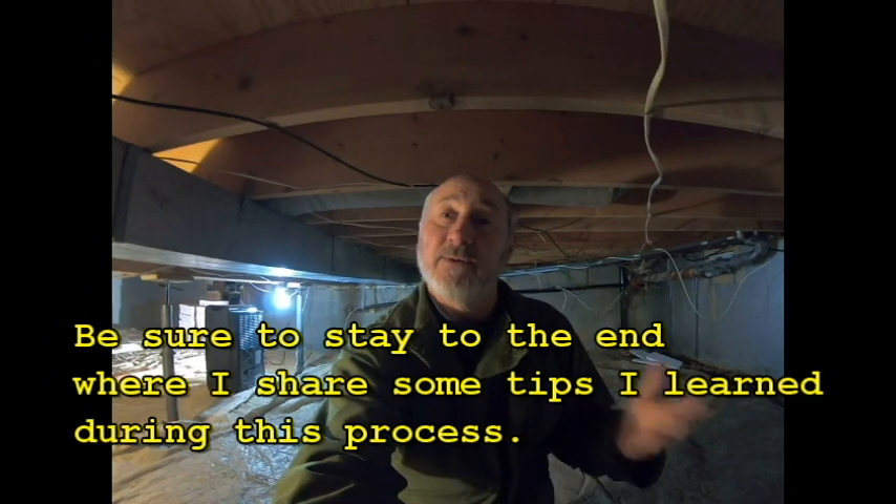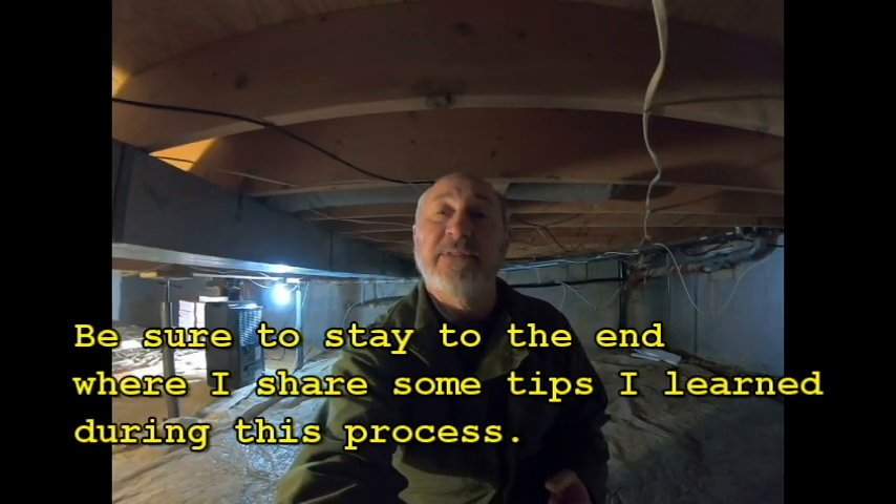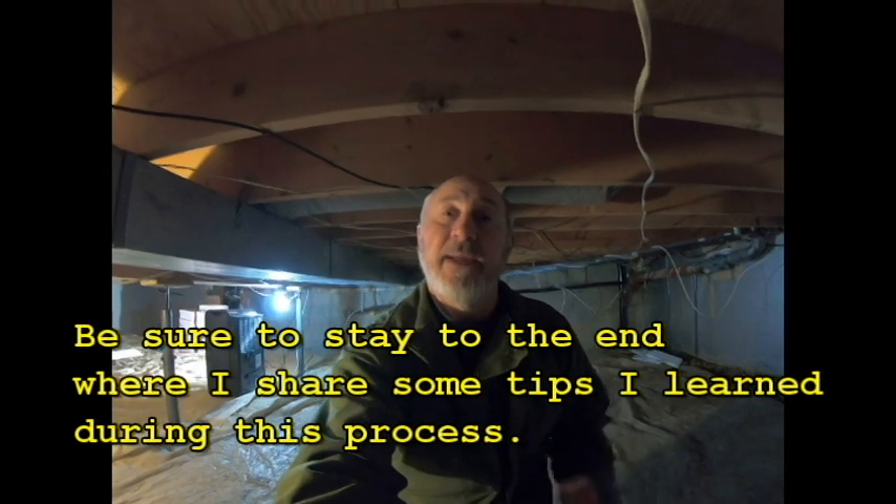Hello everyone, Jim from Ohio here. We're about to start another household project — a home improvement project. I'm down in the deep, dark, dank dungeon of my house — in other words, the crawl space. I live in a tri-level house, and this is the crawl space under the middle level where my dining room, kitchen, and living room are. The previous owner didn't take care of some things that really should have been, so that's why we're here today. Let me show you what we've got going on.